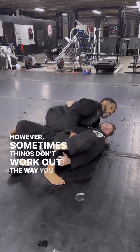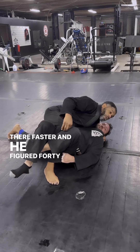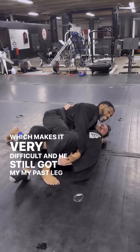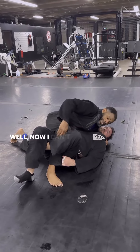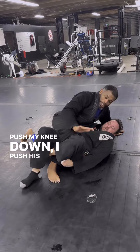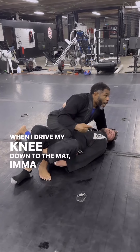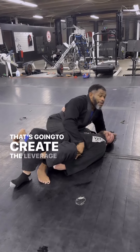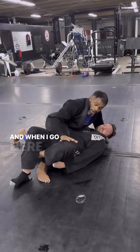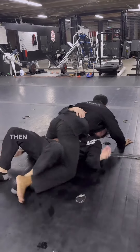Sometimes things don't work out the way you want. Meaning I got right here and I couldn't get this fast enough, and he figured forward it — which makes it very difficult. And he still has my pants leg or my ankle. Now I can't get in. So I'm going to push his knee down to drive. When I push his knee down, I drive my knee down to the mat. When I drive my knee down to the mat, I'm going to pick my ankle up — that's going to create the leverage for him to lose the grip on my ankle or my pants leg.